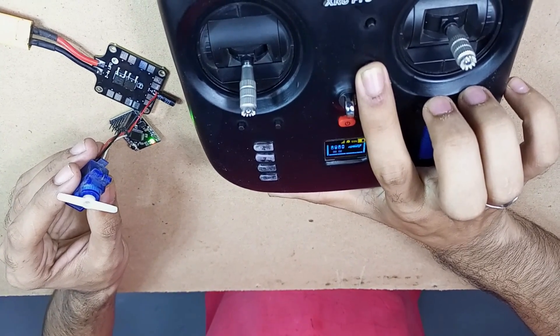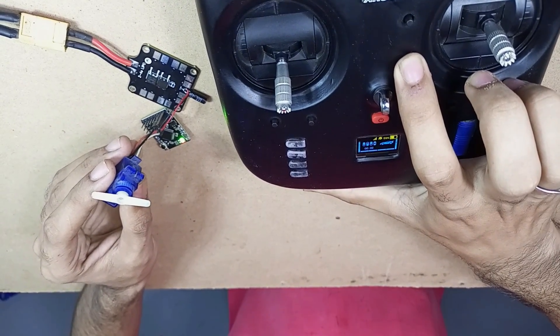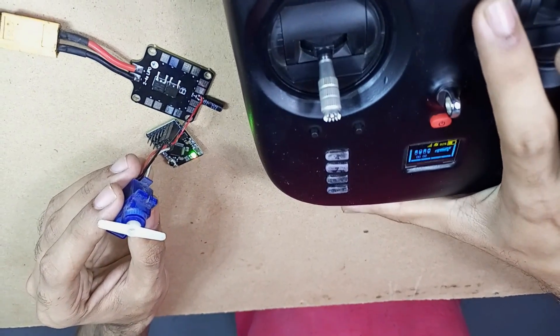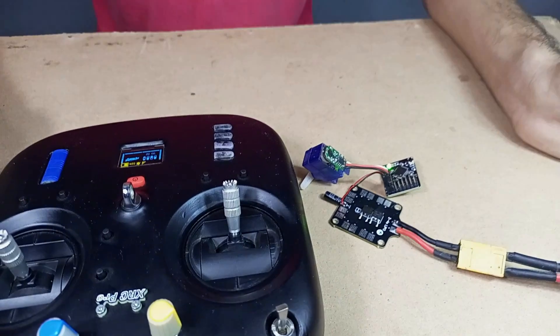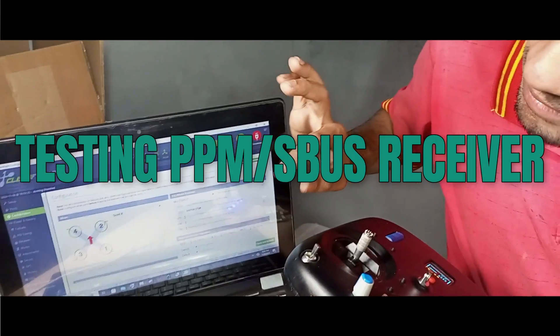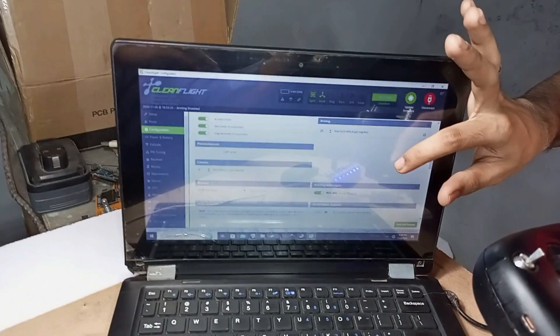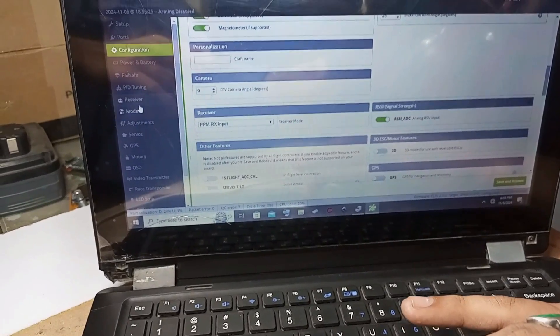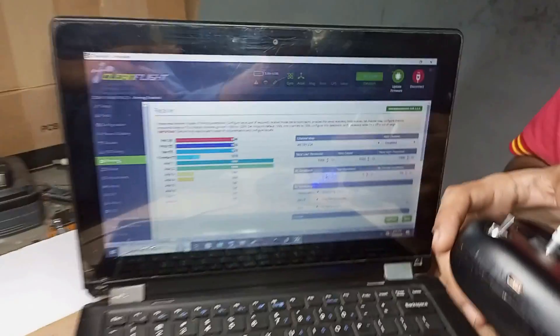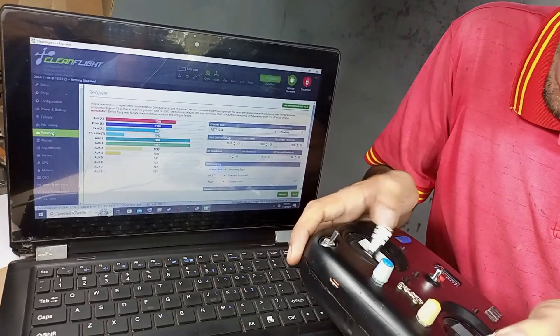There is no delay at all. We can also trim through here. We will test the SBUS and PPM receiver in a moment. I have connected the PPM receiver with the flight controller and we are testing its signals in Cleanflight. Here you can see the receiver is now set to PPM RX input. Let's go to the receiver tab — the signals are working very perfectly and all channels are working smoothly without any delay.